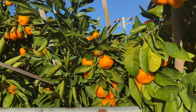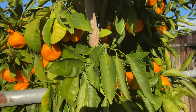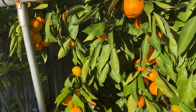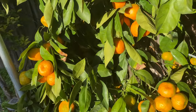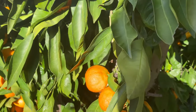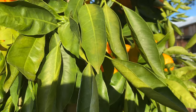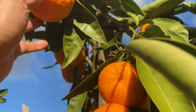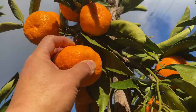When I bought this tree six years ago, there were some green mandarins on its saplings. Basically, tree producers want the trees to have some fruit on the saplings, because people tend to buy trees with fruit.